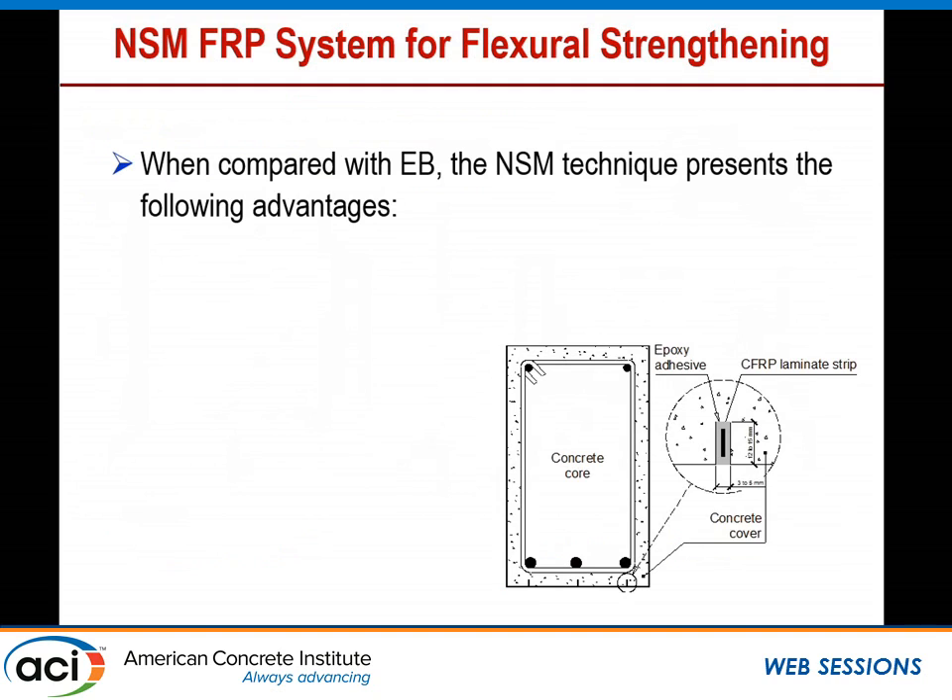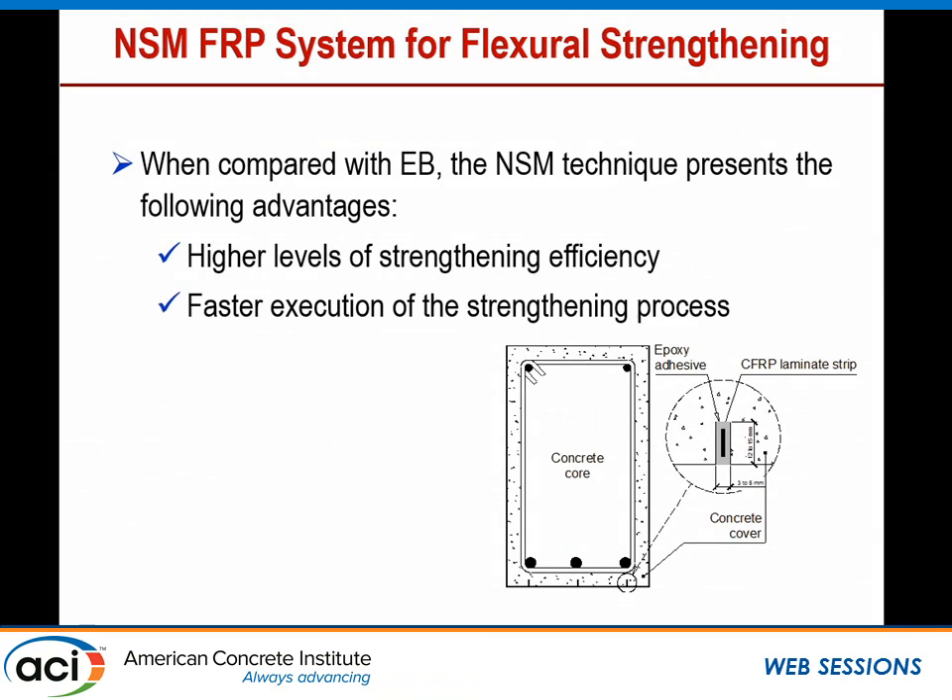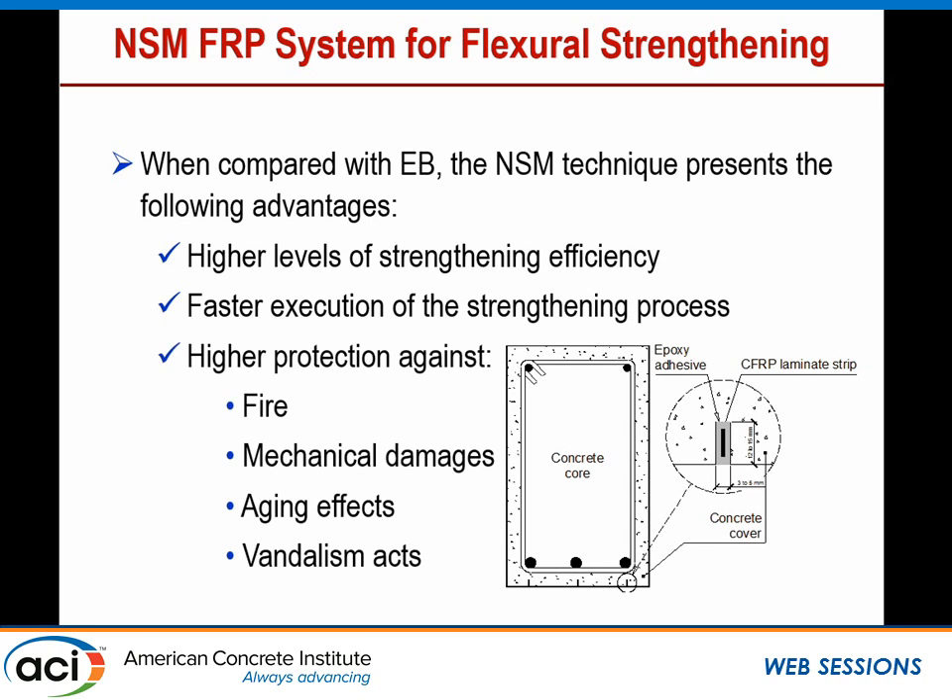When compared with externally bonded, the NSM presents more advantages such as achieving a higher level of strengthening efficiency. In terms of installation, it is faster — the process of strengthening is faster. Even though you are required to cut a groove using a diamond concrete saw, you don't have to do all the surface preparation other than washing the groove. You can also have, by using NSM, higher protection against fire, mechanical damage, aging, and vandalism because the material is embedded in the concrete.